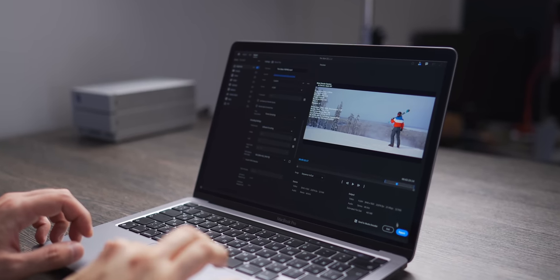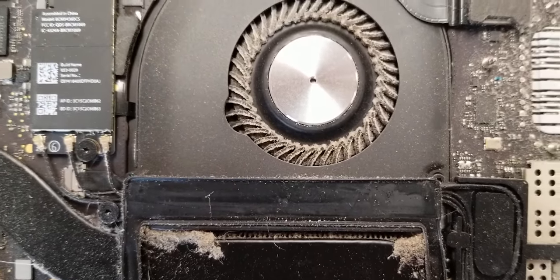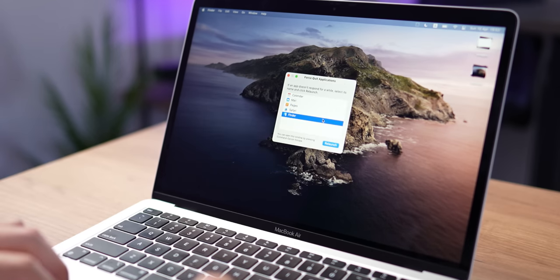Sooner or later, all MacBooks begin to turn the fans up even at minimal task load and make sounds similar to a jet engine roar. These are cries for help, meaning it might be time to clean the inside from dust and other debris. If you've been avoiding that for years, your cooling system might be housing dust species unknown to man. For those too lazy to clean their room — your tech is likely to overheat faster and fail more often.